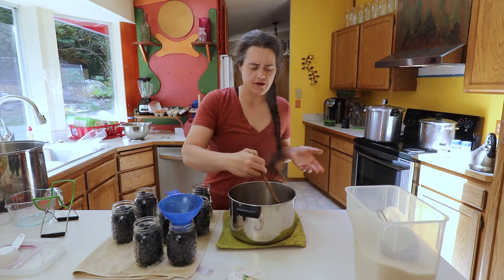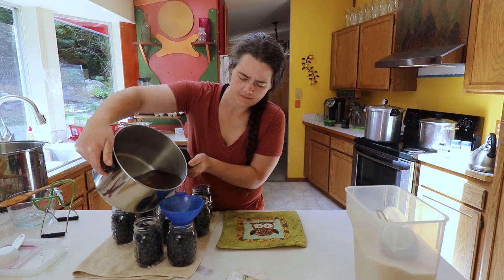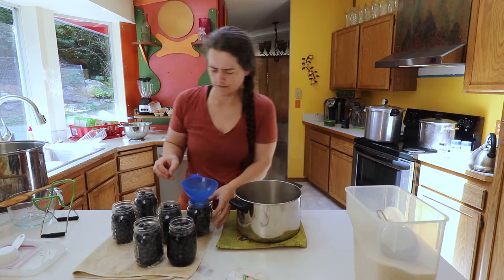So now we have our brine warm. I just didn't want to make a tremendous amount more — I'd rather make it twice than have a bunch left over, since I don't have anything else I need to can with syrup today. It only takes a minute to warm up.